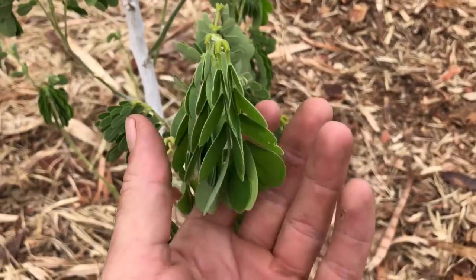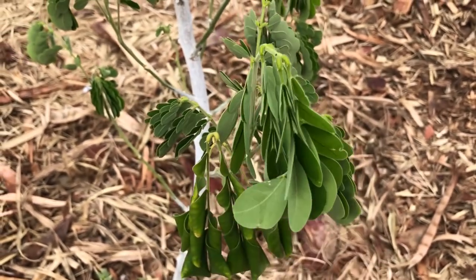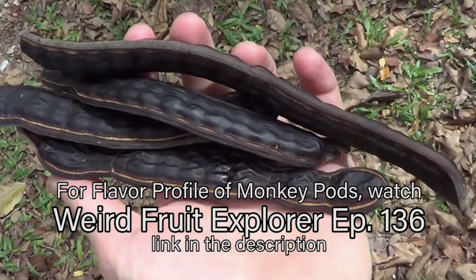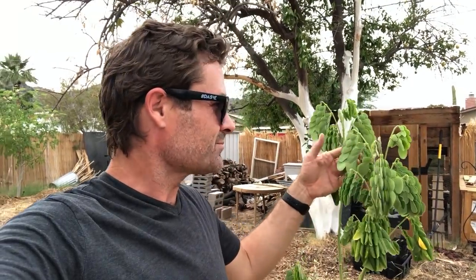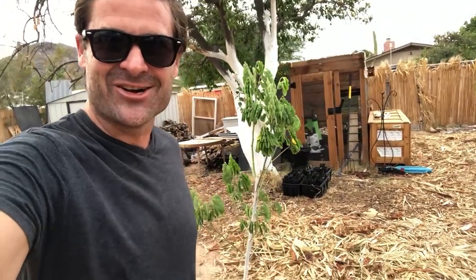You can see the old growth here and then the new growth coming in right above it — the new growth is just so beautiful. This tree is from Hawaii. I hear that the pods taste like raisin bran when you eat them. It is a pod-producing tree, which means it's a legume tree, so it most likely produces nitrogen in the soil. I'm excited to see these pods and see when they start fruiting. This tree is actually gonna grow pretty fast.